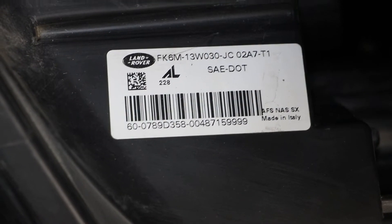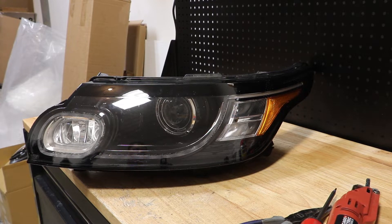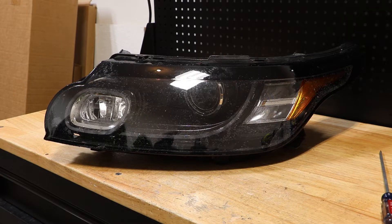Here is the part number on the light. I will begin by removing the lens. I've disconnected the lens from the light.